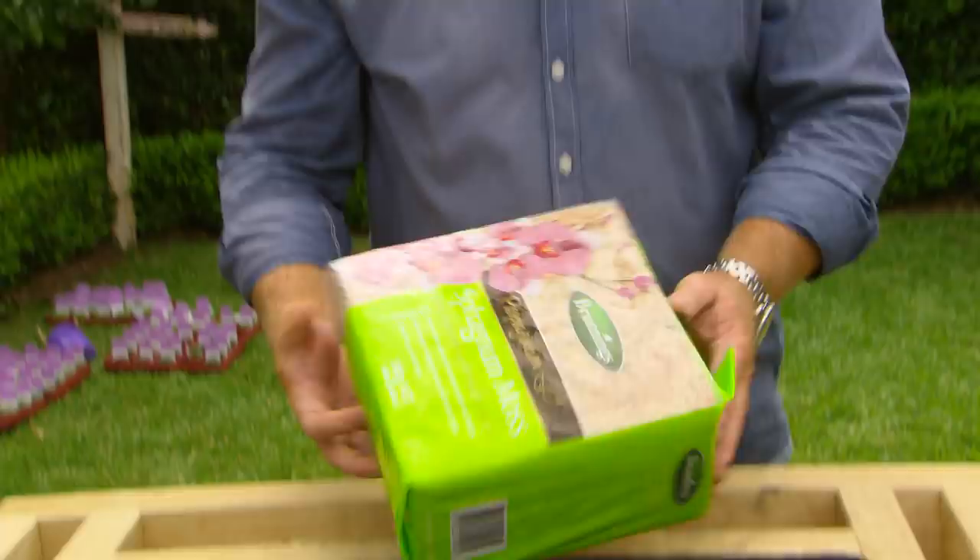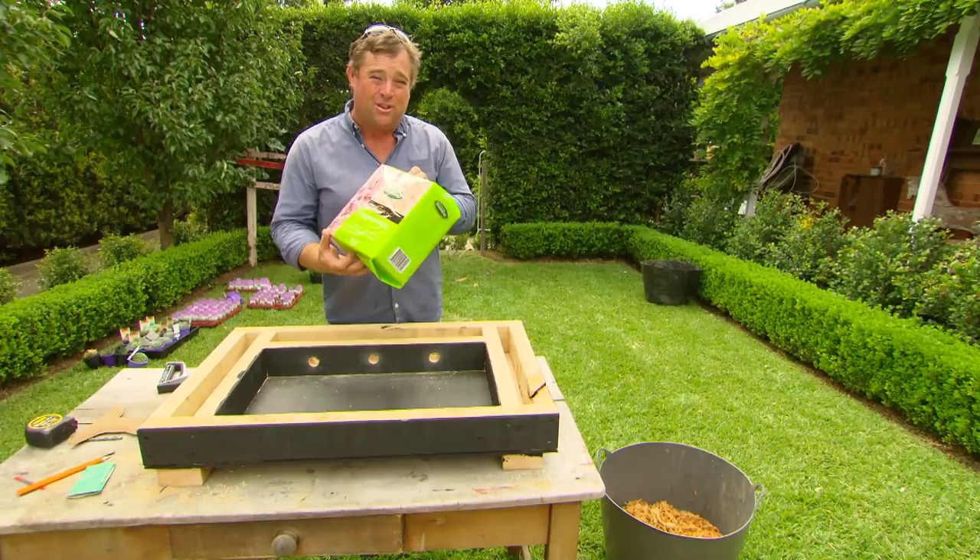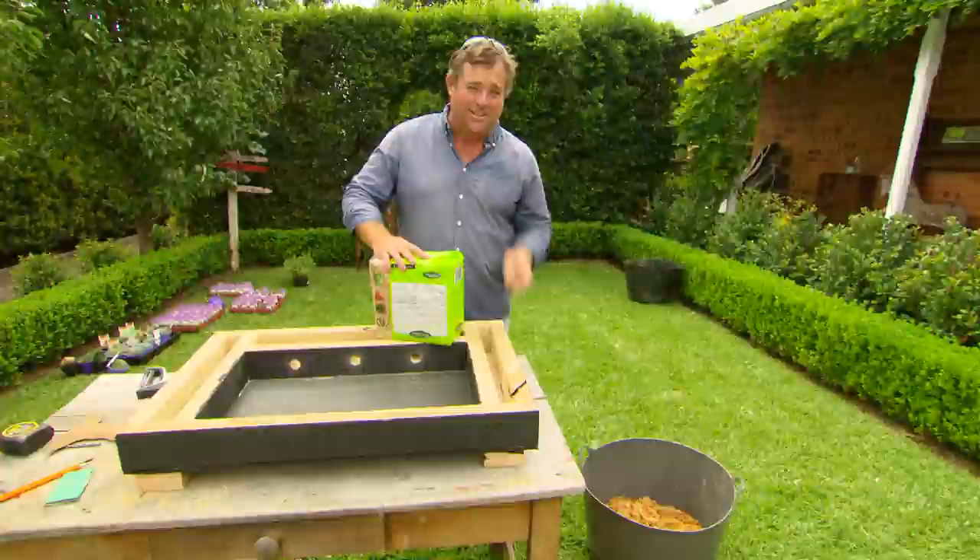But if I use sphagnum moss, it's light and it holds heaps of moisture. One bag like this will cost you about 30 bucks — that's a negative. But fill it with water, it expands to about three times the size, and that's the positive. One bag in here will be plenty.